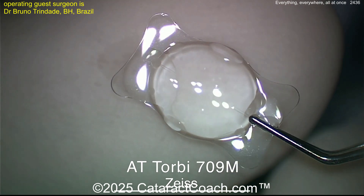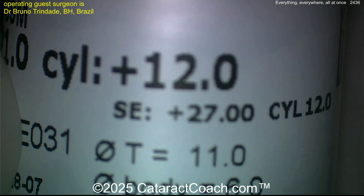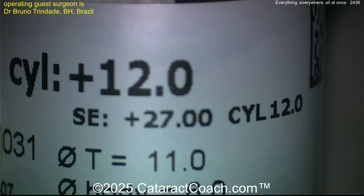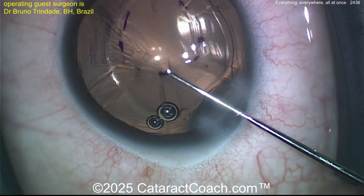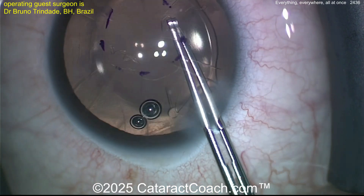Here's the special lens — a high-power toric lens with a high degree of toric correction. You can take a look at the profile of this lens: that's 12 diopters of toric correction, and the sphere equivalent of this lens is 27 diopters. So that's 12 diopters on the corneal plane which, if we extrapolate, will obviously be less at the spectacle plane — maybe about 70 percent of that.